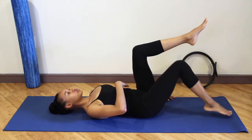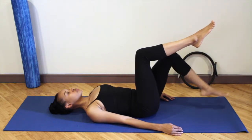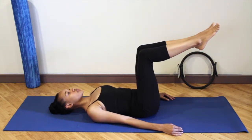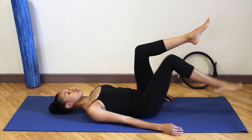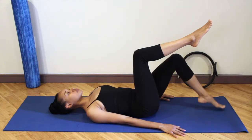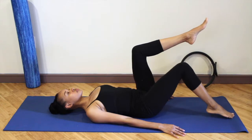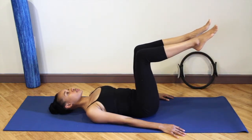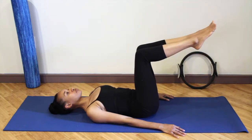Knitting the ribs together, making sure you're not arching the back. Tap your toes down onto the floor and then exhale as you lift. Inhale as you tap the toes down, alternating between legs. Exhale as you lift. Make sure that you don't arch your lower back. If you feel pressure in your back or if you feel like you have to hold your breath in order to do this exercise, just dial it back down to one leg at a time.